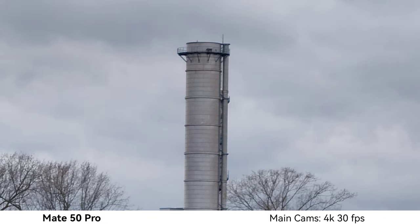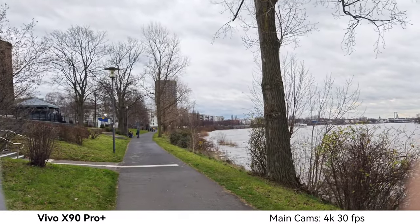Now using the Vivo X90 Pro Plus — its one-inch type sensor gives nice creamy bokeh. Even in this dim lit situation it appears a bit brighter with a bit less contrast than the Mate 50 Pro, which is Vivo's processing style. It can record 4K 30, 4K 60, and even 8K (though not stabilized). Switching to the ultra wide angle, which also has autofocus and can be used for macro shots.